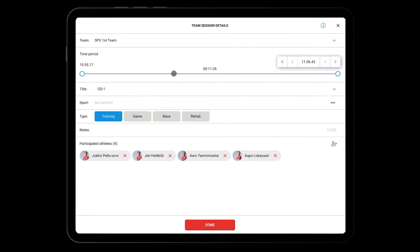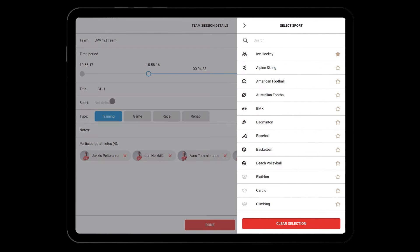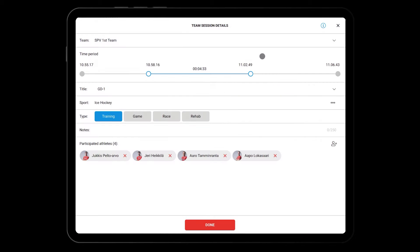In the session management view, you can select the team you want to assign the session to. Adjust the length of the session, give a title for the session, select the sport, type of session, fill in notes, and select the participated athletes. All athletes from the selected team in range are automatically included.